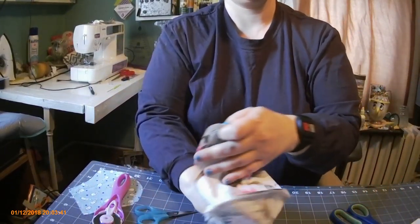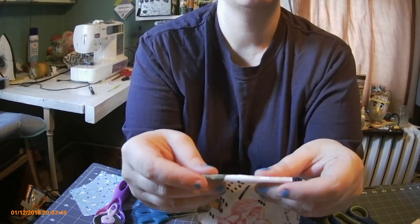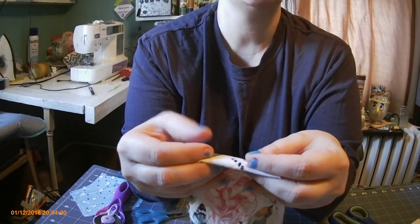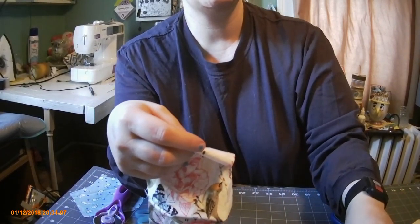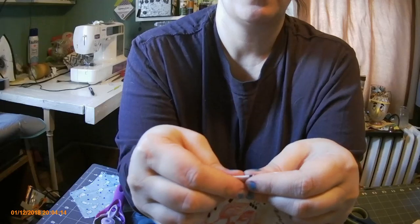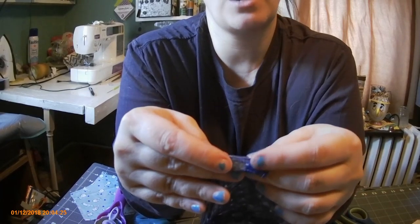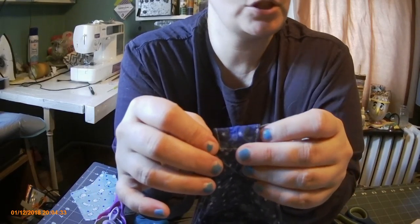Now we're going to do the ends, which I've done the same way on all of these. I fold one time just to get rid of the raw edge, and then I fold about a three-quarter to one inch pocket. You can see I folded it twice, finger pressed it really good, and then I sewed the line up and down. I back-stitch everything I sew on these because I want them to last — these are washable. I do back-stitch on both sides and I have this cute little pocket.